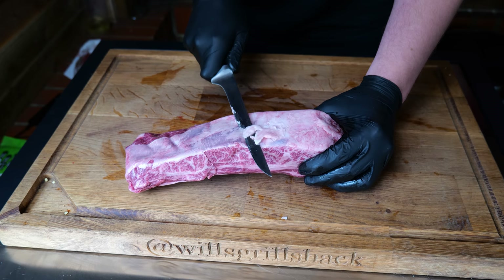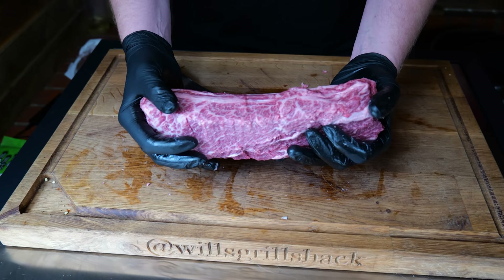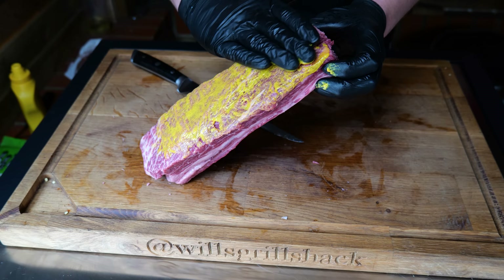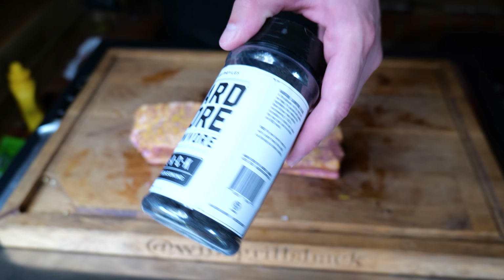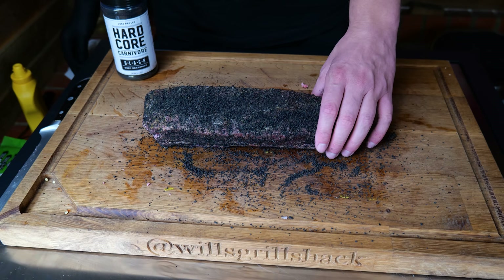All the fat removed on the top — some really nice marbling all the way through on the meat. So now this is ready for seasoning. We're just going to grab a little bit of French cheese mustard to go over the top, spread that all the way over — this is literally just going to be a binder for the rub as it's not very wet. And today we're using Hardcore Carnival Black; I've not used this yet on a short rib so quite looking forward to seeing how it comes out. Just going over the top with that, and it's all seasoned.